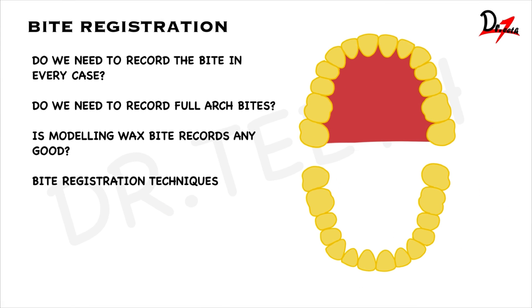Hello everyone. Assalamu alaikum. Welcome back to my channel. Today we are going to talk about bite registration.